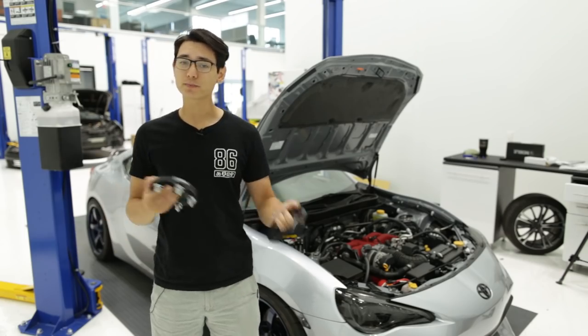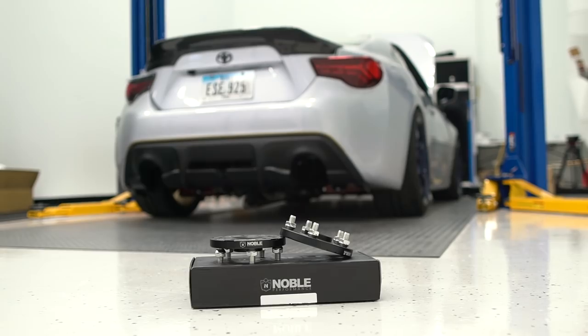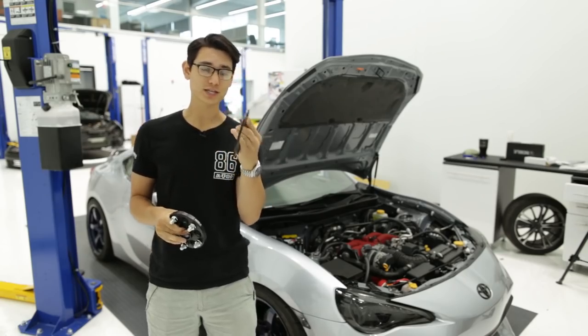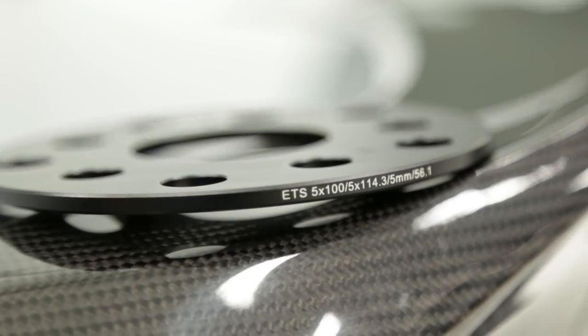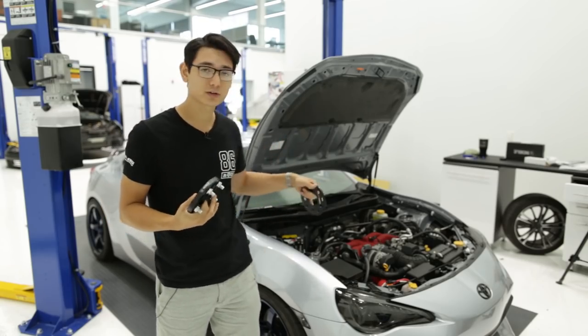We've also got some new wheel spacers in this month from Noble Performance. We've got two: a slip-on spacer and a conversion bolt-on spacer. The slip-on spacer is five millimeters thick, and that's good if you have just a little bit of wheel clearance problems with your brake caliper, or maybe your wheel or tires hitting your factory struts.